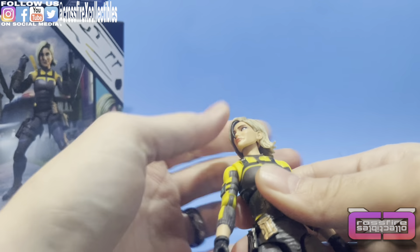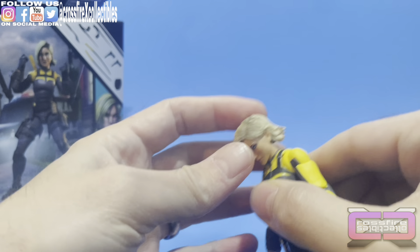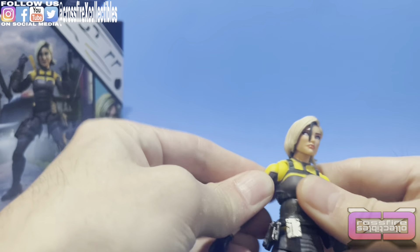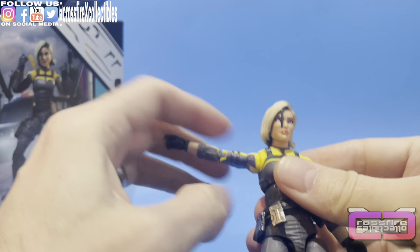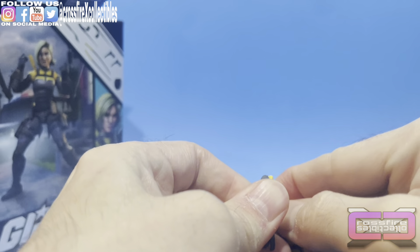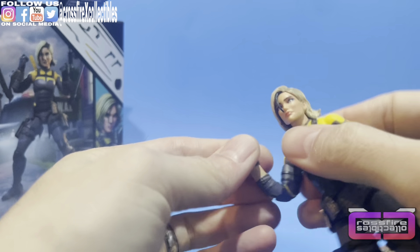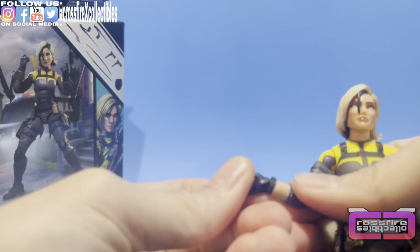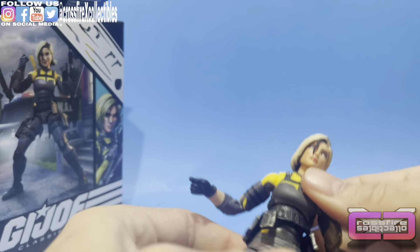Let's go over her articulation on her head — ball joint, full 360, moveable neck, goes down that far and up that far. She's got flat joints at the shoulders — arms go out that far and can go up a bit too, which is nice. Bicep rotation, very tight. Double jointed, pinless elbows. Down to the hands — they rotate full 360 and are on a hinged peg; they can go down or up.